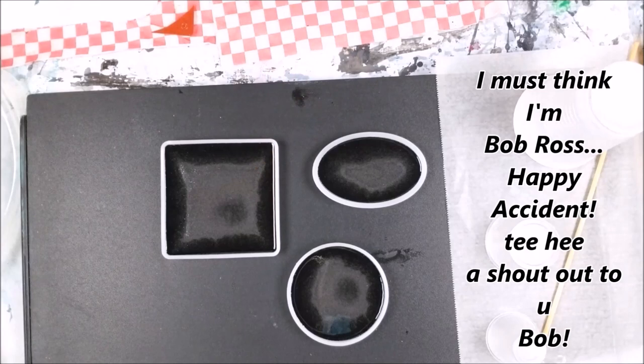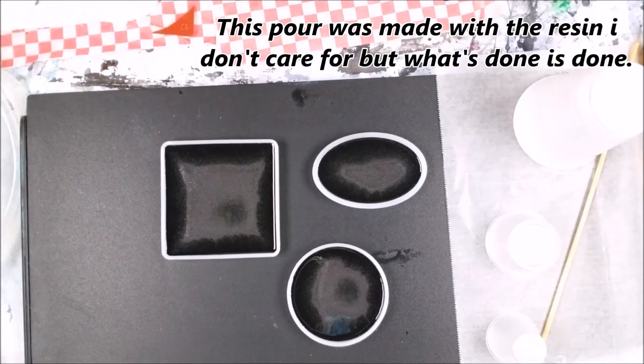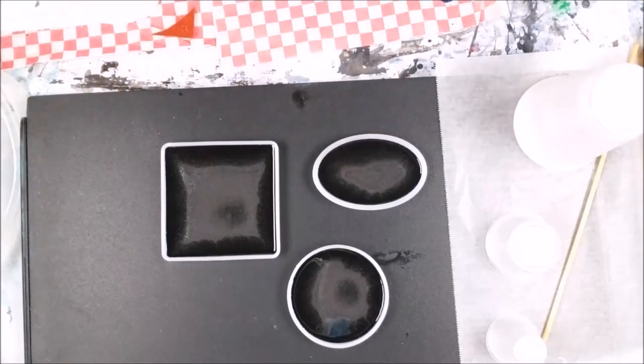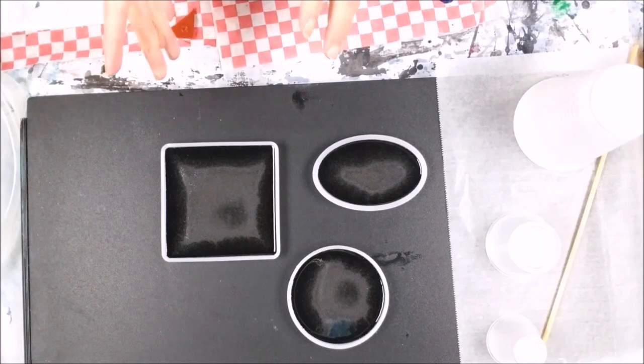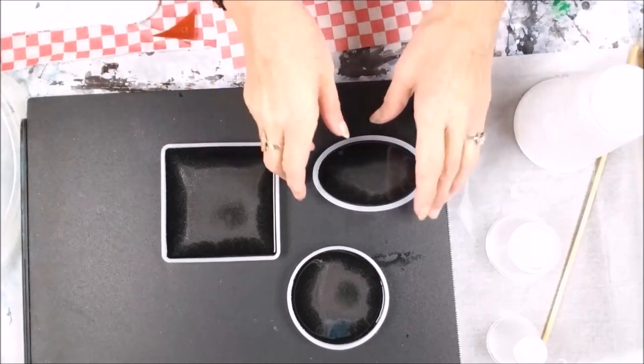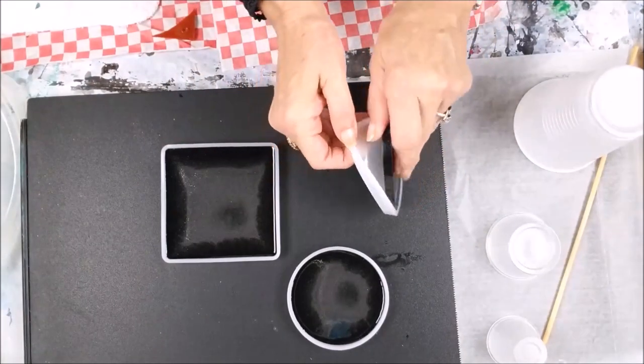It doesn't matter because this was just the first layer. I wanted to add a second layer and actually make a swirly look to it, and do another one that was kind of an outer space look. So this is kind of perfect, even though it's not what I wanted.